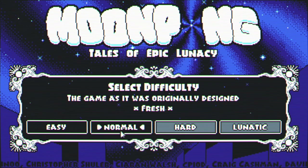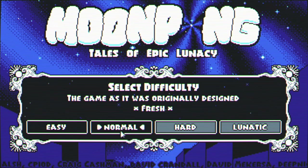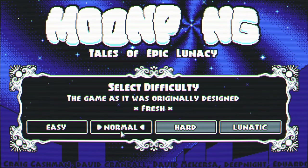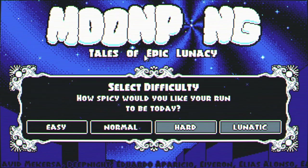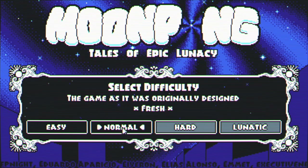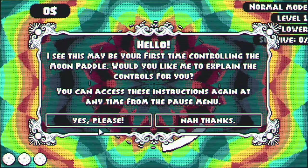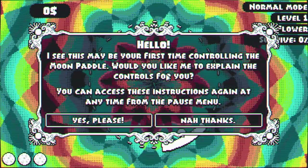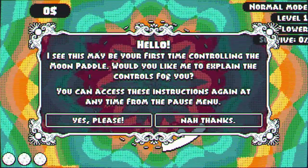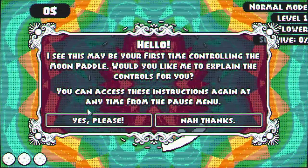This one has some pretty nice accessibility. I've turned the flashing down so I don't think I'll have to put a warning on this, but all the same I will warn you that if you have problems with flashing images or very animated backgrounds you might not want to watch this one. The game premise: the moon has decided to leave earth because of our lack of climate action, and we're sending out the moon paddle in order to bring it back. The game asks if I'd like the controls explained — sure.